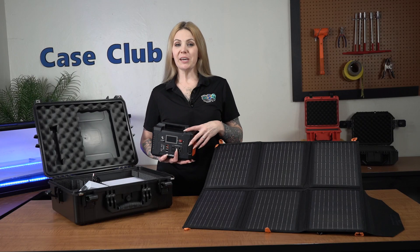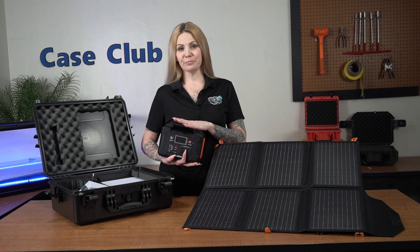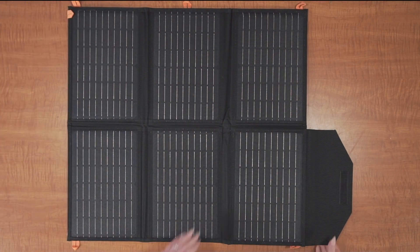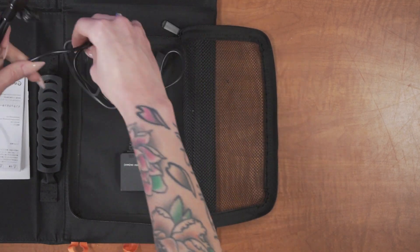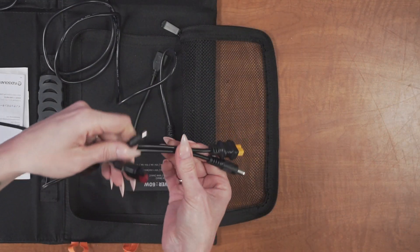With our innovative design and included solar panels, you can recharge your power bank even if you're on the go. To recharge your power bank, unfold the solar panels in direct sunlight. Utilize the DC plug on the solar panels and plug it into the DC input on the battery.